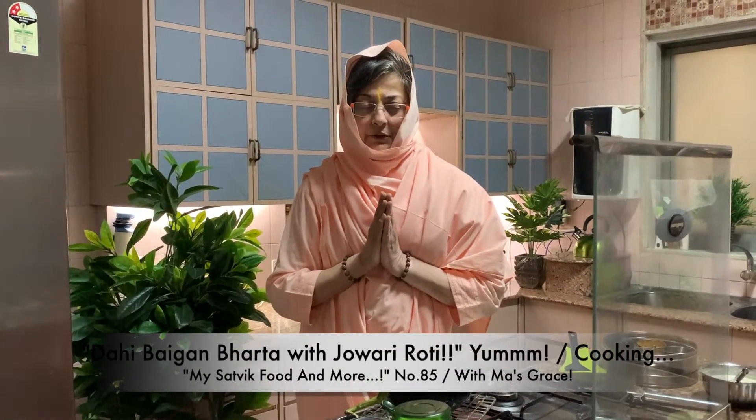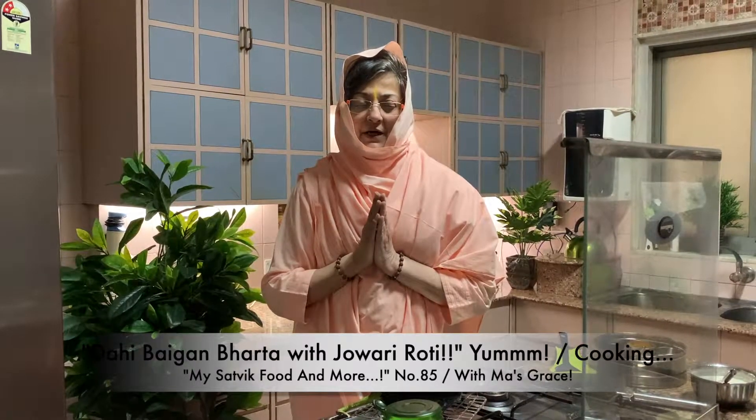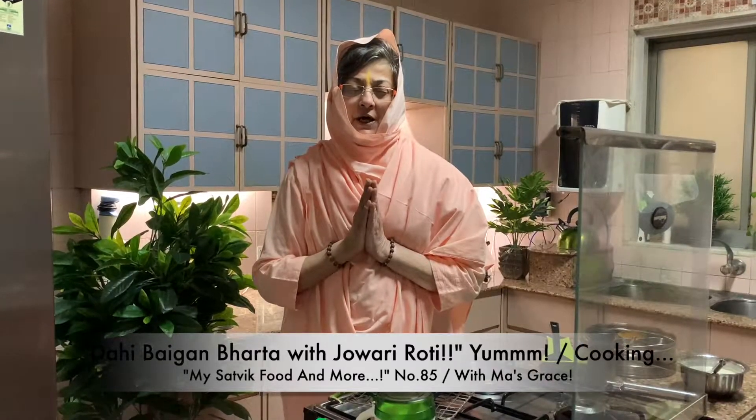Aum Sahana Vavatu, Sahana Vunaktu, Sahaviryam Karvavahe, Tejasvinavadhitamastu, Ma Vidvishavahe. Aum Shanti Shanti Shanti. Bolo Shri Shimanant Namai Ki Jai.